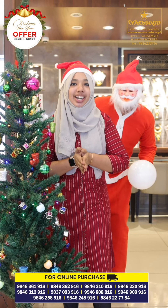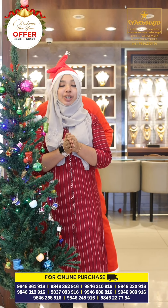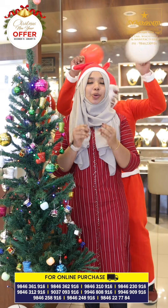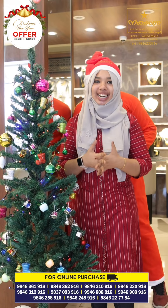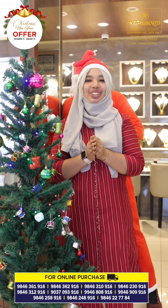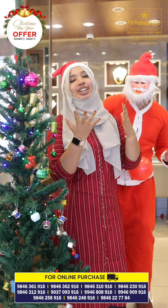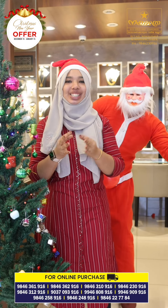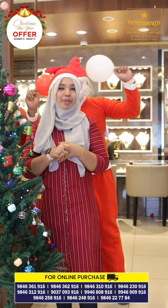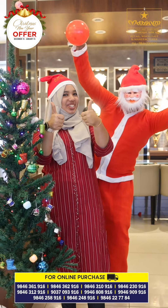You will vote for your advance booking. For your advance booking, we will be right to follow you! You can see the amount of this online purchase. Happy Christmas and Happy New Year!